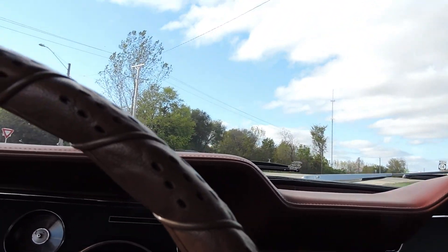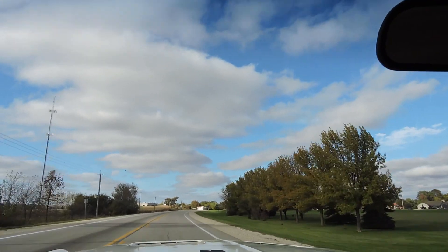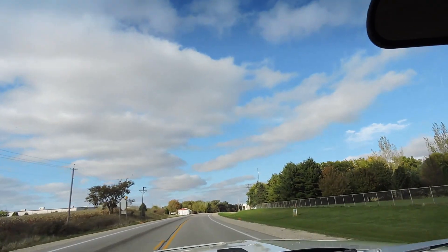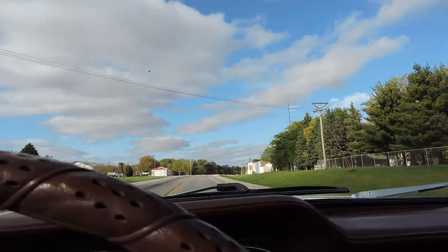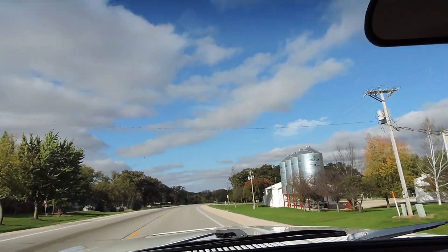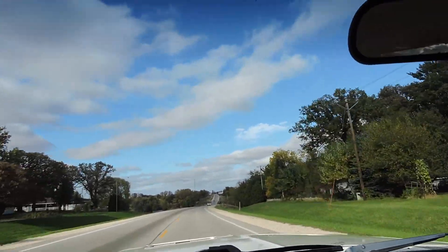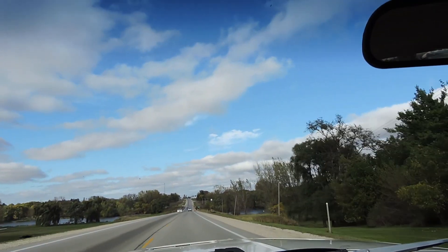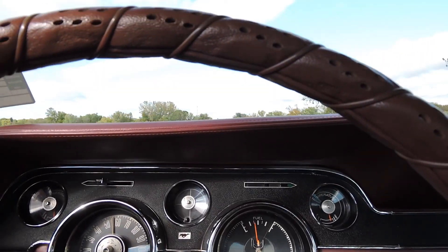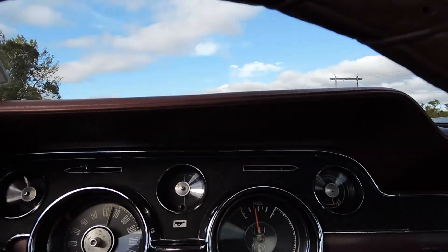The heater works really well. This thing really gets up and goes — at 70 miles an hour just like that, it goes nice and straight down the road. The front end is nice and tight. This is a really, really nice Mustang coupe. Going down to about the speed limit around 55, and it's right back up to speed when needed.